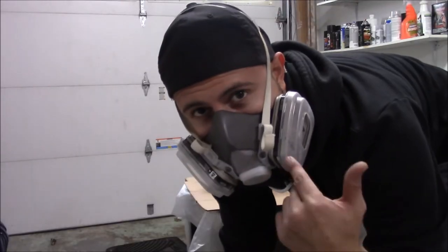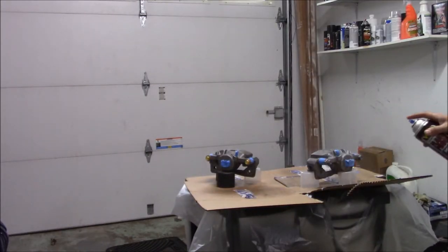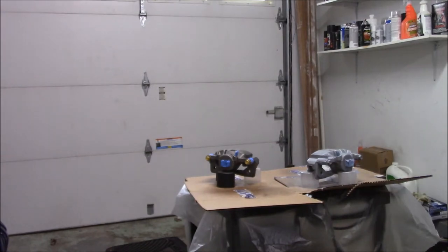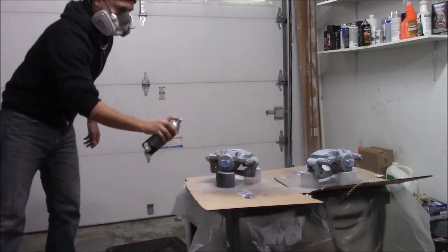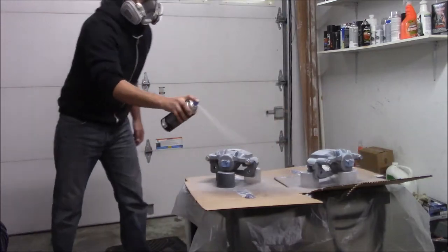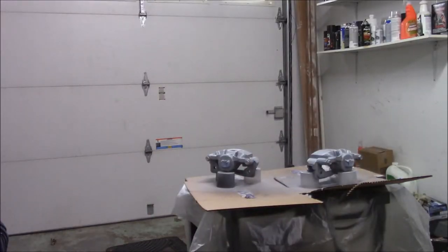Safety first. I should have put this in the beginning of the video but I just want to reiterate: I am not a professional painter or body man, and this is not the professional way to do it. This is just the way I paint brake calipers. So if you guys are looking for a way to paint brake calipers and you're not really sure and you want to go my route, go for it. I get decent results but this is not the correct professional way to do it.